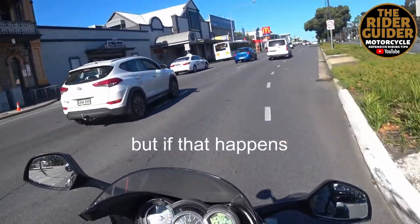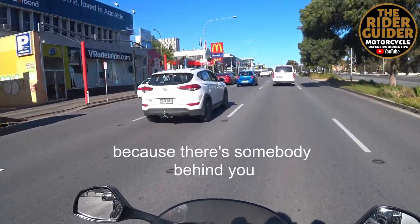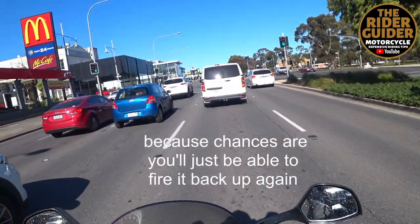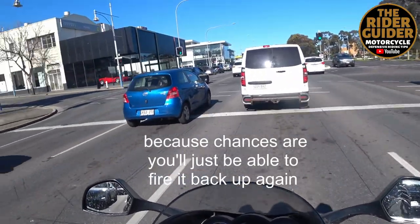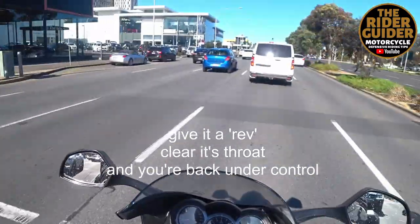But if it happens and you're needing to keep your momentum because there's somebody behind you, pull your clutch in, freewheel, and have a feather of the starter. Because chances are you'd just better fire it back up again, give it a rev, clear it through, and you're back under control.